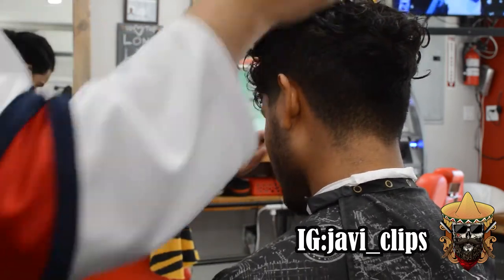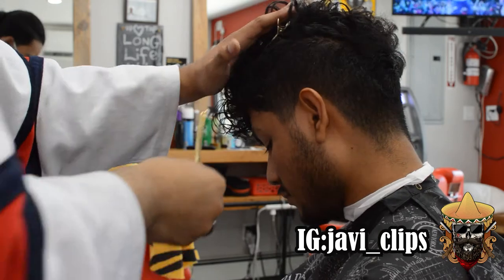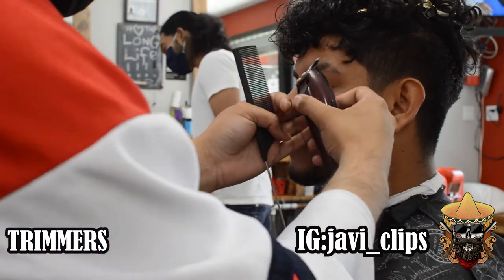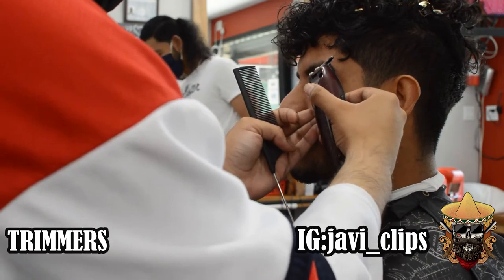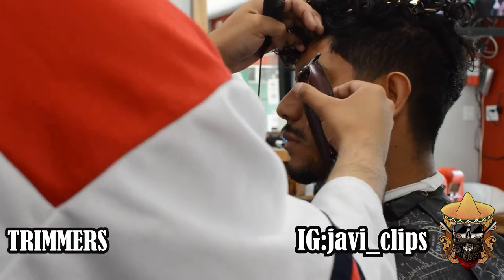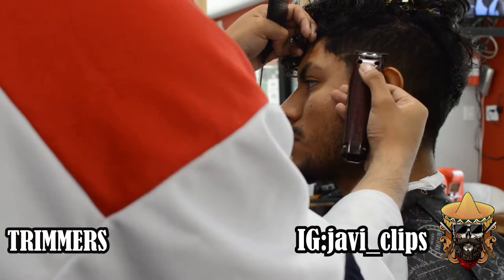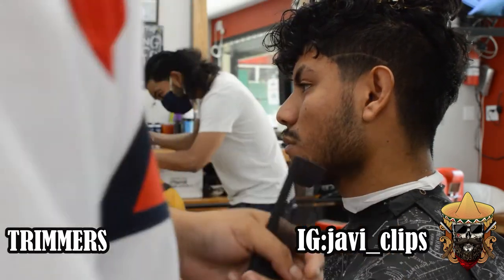First thing we're doing is parting out his hair with the pins. That way we don't have to mess with any of his hair coming down or anything like that. Now we're just going to use our trimmers and we're going to start with the eyebrow. We're going to connect that into the haircut as well, and we're just going to make a line going up and above and around his ear.